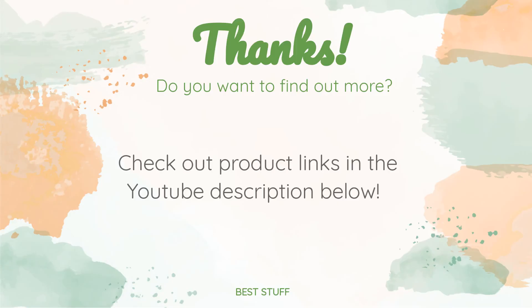Thanks for watching and hope you liked it. As always, all the links to the products will be in the description below, so if you want to find the best prices and more information we might not have covered in the video, be sure to check them out.